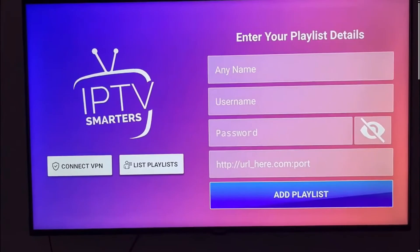By the way, it's the same for your Samsung TV or LG TV. You just need to go to your store on LG or Samsung and search for it, then download it and install.